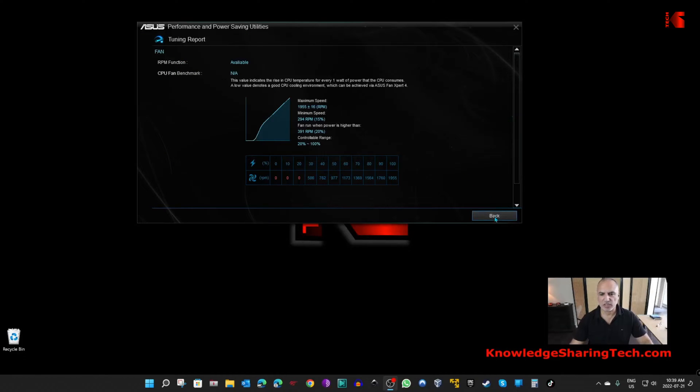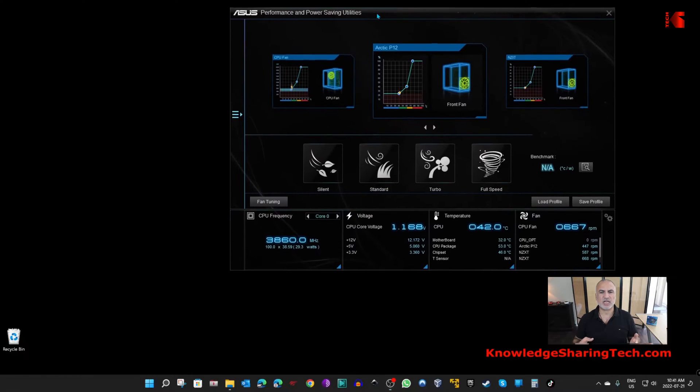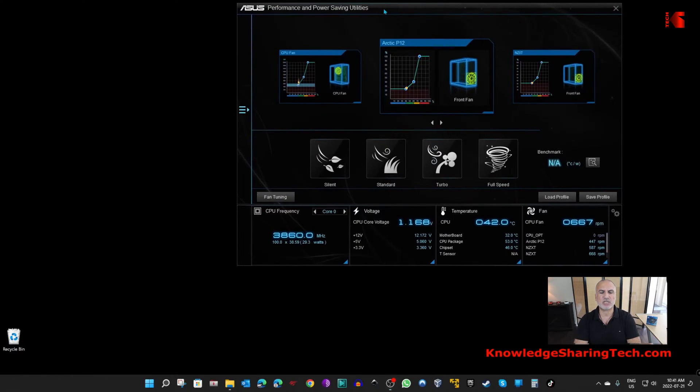The fan tuning is finished. Let's click on back. AI Suite determined the optimized graph of this fan — I'm gonna leave it as it is. It suits me like this, and now that the fan is installed and tuned, let's test the temperatures to see if they drop. I'm gonna run HWInfo.